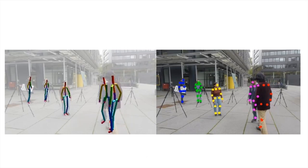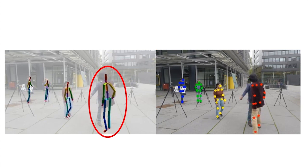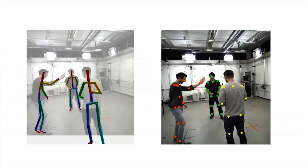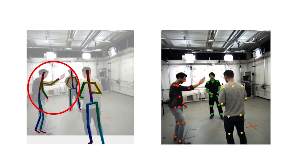While our approach can handle strong occlusions, errors in 2D prediction or the mis-association of body joints to person IDs can lead to failures. Additionally, our approach fails when similar body parts of subjects in the scene are in close proximity or overlap.